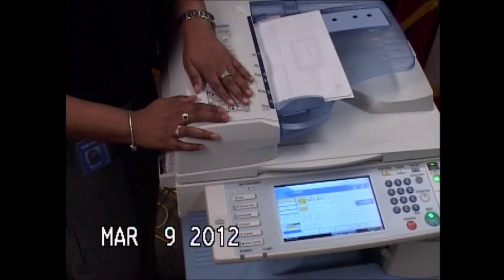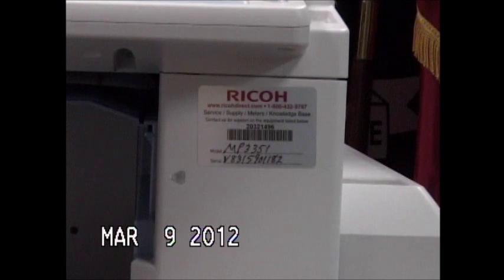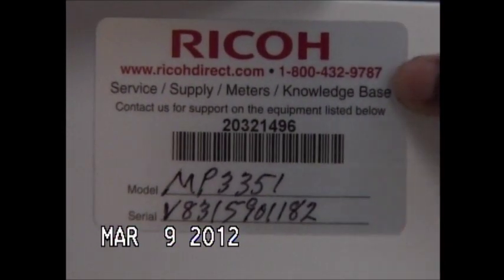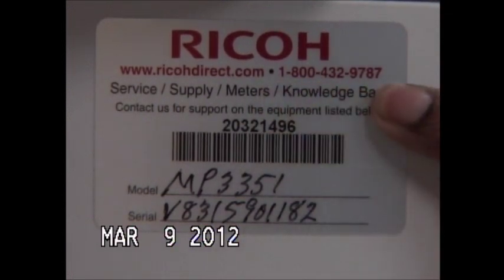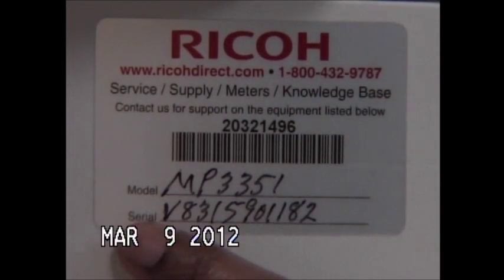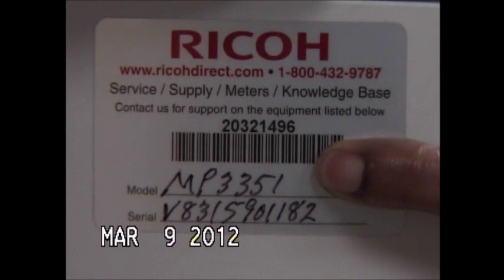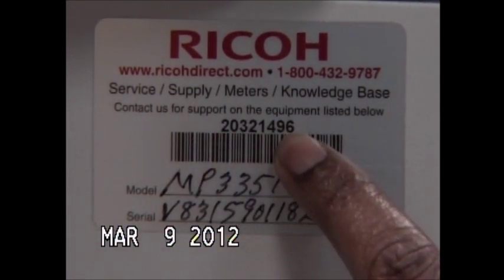If you have any additional problems with quality or you have a code on your screen that says call for service, you want to reference this silver tag. Here you have an 800 number. When you call this 1-800 number, it's going to ask you for your machine's serial number as well as the model number. On some machines, they may ask you for the EID number, which you have here over this barcode.